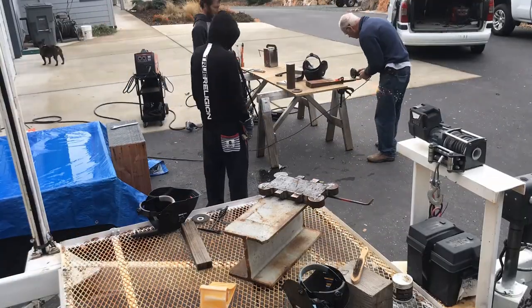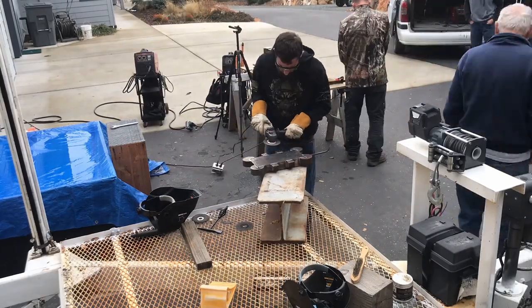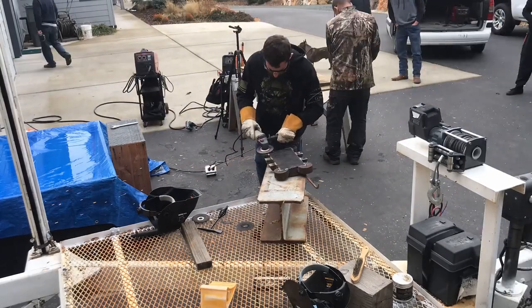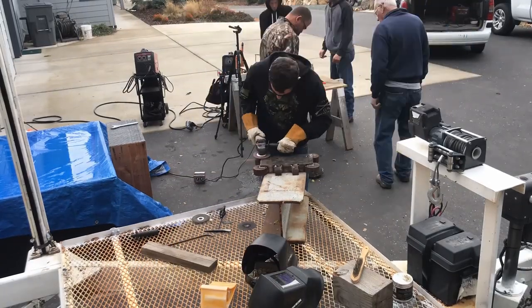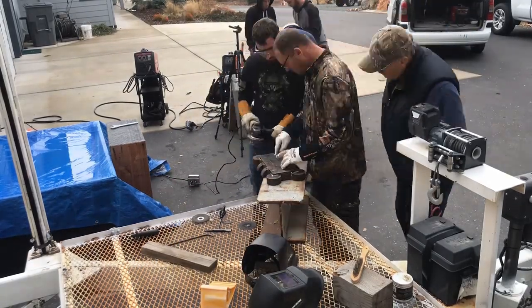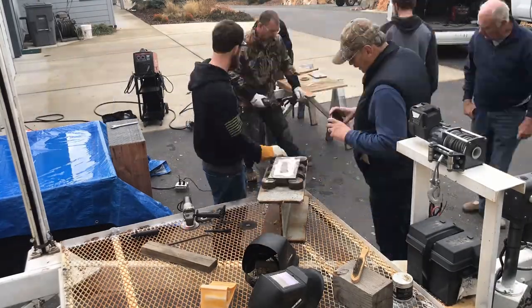Afterwards, we added feet to the mild steel base. Here you can see my older brother grinding off the excess welds on the bottom to make it flush, that way it sits evenly. He is also prepping the base for the blocks of steel that make up the body that will be welded to the base.